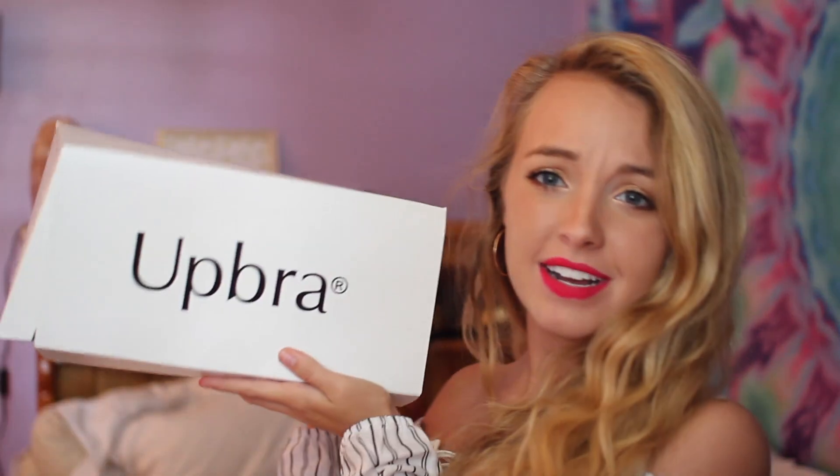Hey guys, it's Destiny and today I have a different type of video for you guys — it's about bras. I've never done a video like that about boobs or anything, but if you guys have been watching my videos for a while, you know I have like no boobs. I'm like a 32B, so like pretty much none — a little, but not really.